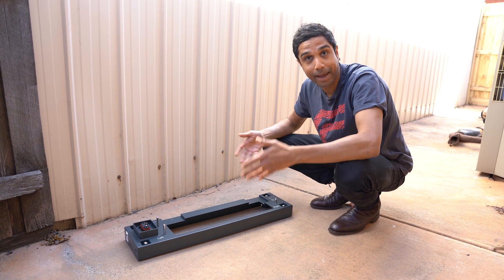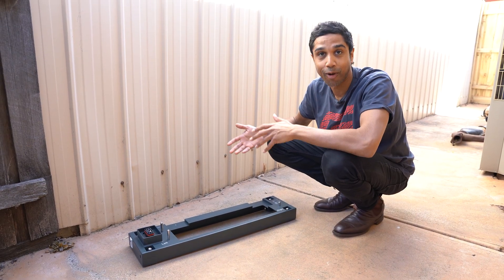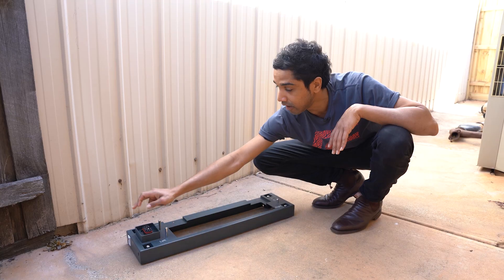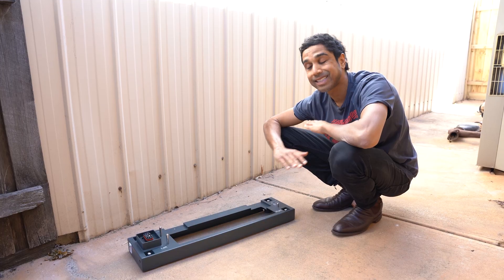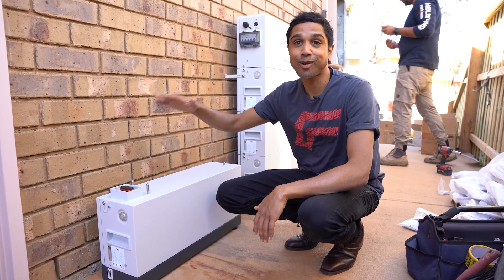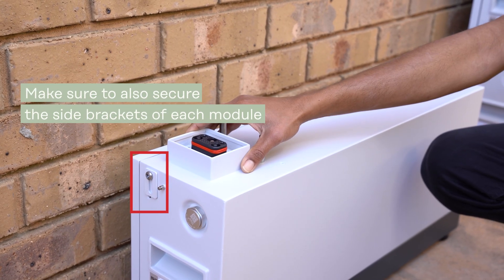This is what the base looks like. As you can see, it's labeled left and right to make sure that you're placing your module in the right fashion, and you can see a screw here on each of the corners. You can adjust these to make sure that the base sits level, and then you just stack your modules one on top of the other, making sure they're aligned correctly so that you have your DC connection area on the left.